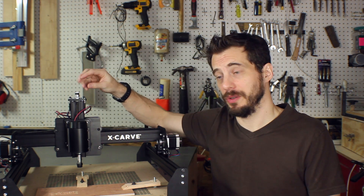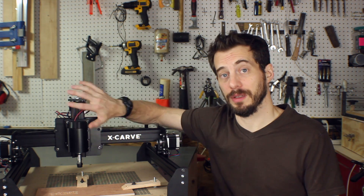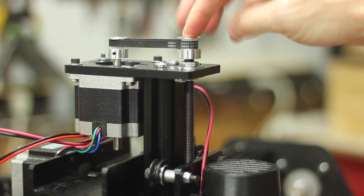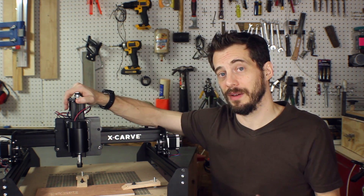The other thing is on my Shapeoko II, I added a hand crank for the Z-axis, and that way, if there's no power to the machine, you can turn that to move the spindle up and down, which is really handy for getting set up. In this configuration, I'd have to figure out how to make something that would work there. Not a huge deal, but it's a nice little convenience feature that the Shapeoko II has that this one doesn't have yet.